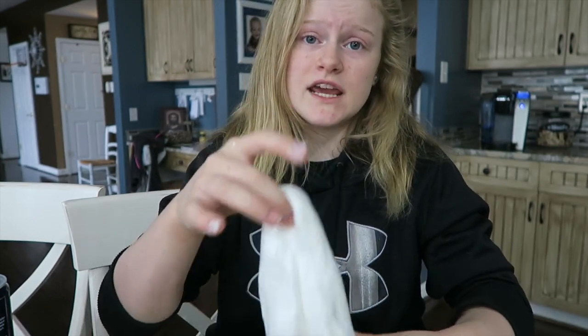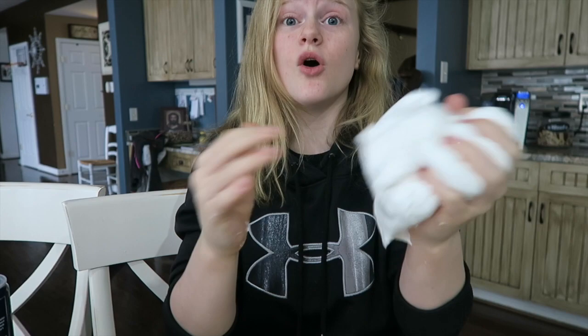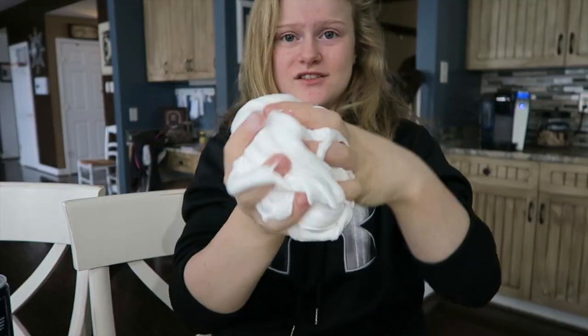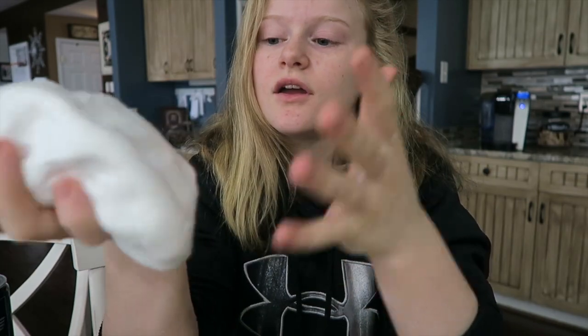Just poke it around with a spoon, leave it in there for like five or ten minutes, then take it out. If it's still not good enough, put some lotion and shaving cream in it and that should work great. Thank you guys so much for watching — I hope you enjoyed your jiggly fluffy slime. It's so fun to play with, it looks like a cloud, it doesn't break, it just stretches and stretches. Anyway, thank you guys so much for watching, love you guys, bye!